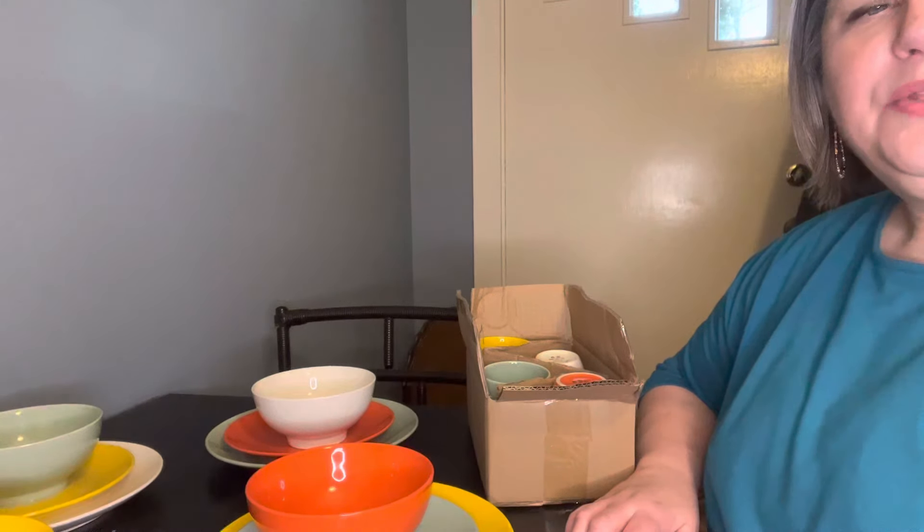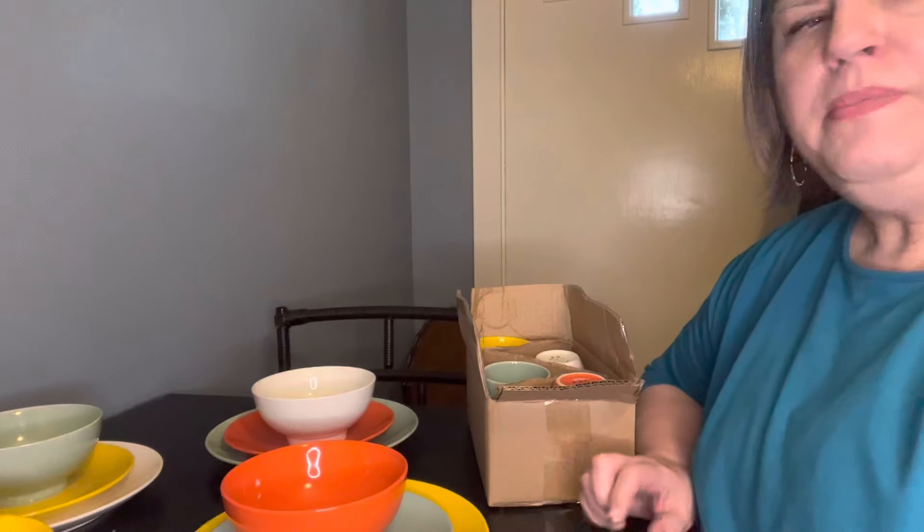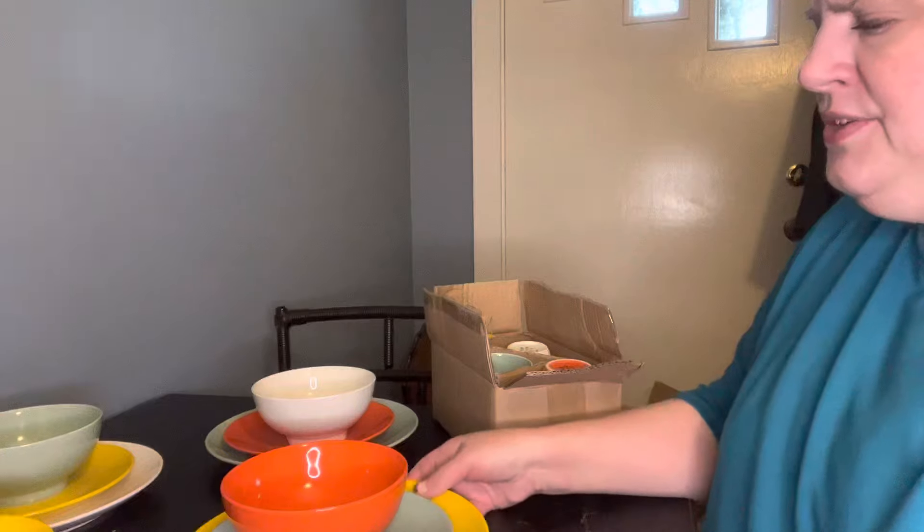Hey y'all, it's Mary and I wanted to tell you about some more beautiful porcelain dinnerware from the company Love Casa. They sent me this gorgeous set, y'all. This is just beautiful.